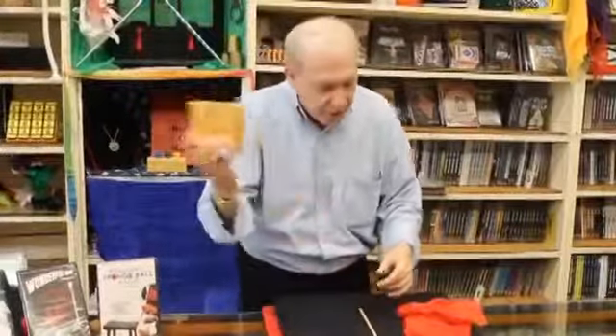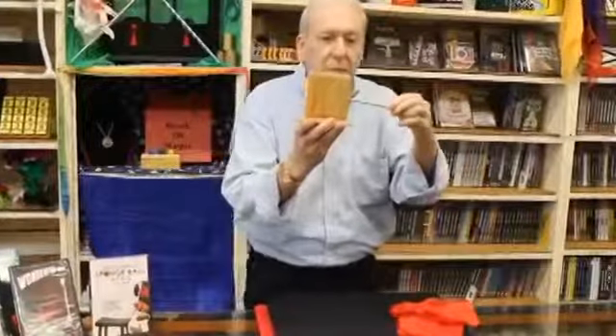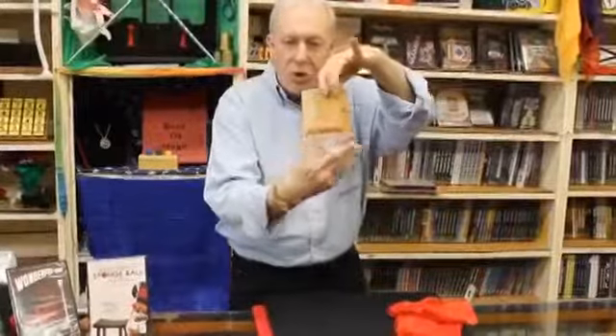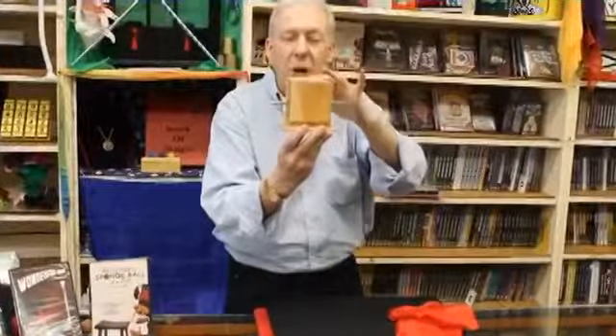But this is the actual box itself. You can actually hear the ring inside there. Let's just take the one, place it into the box. Close it, show you all angles of the box, but the magic is about to take place. It's done — because watch.